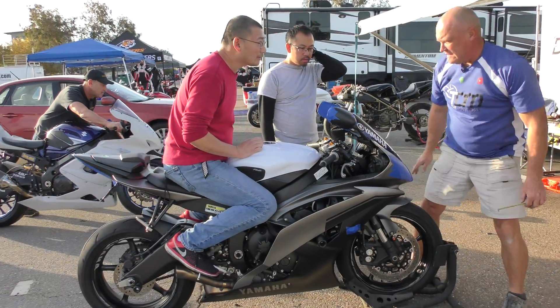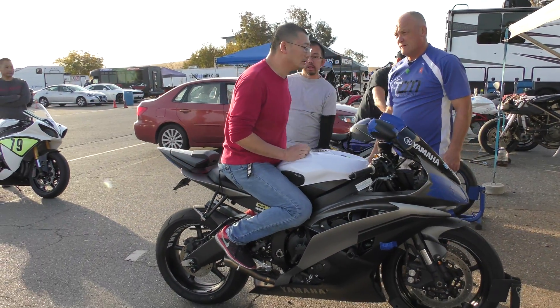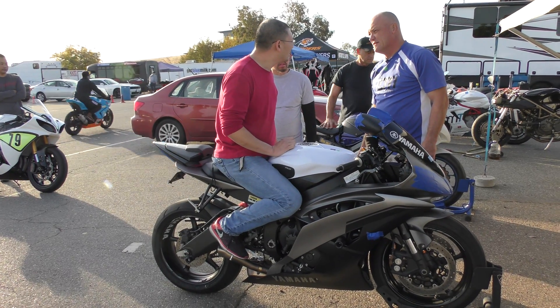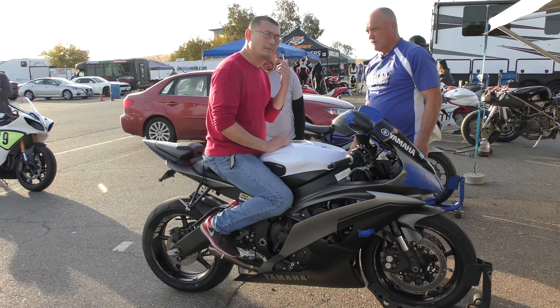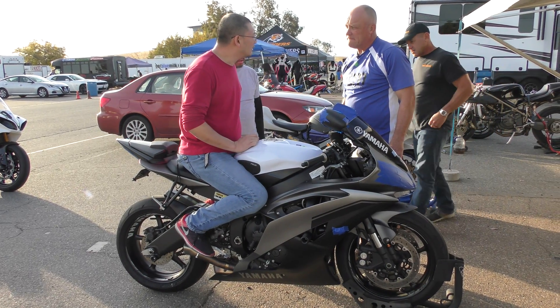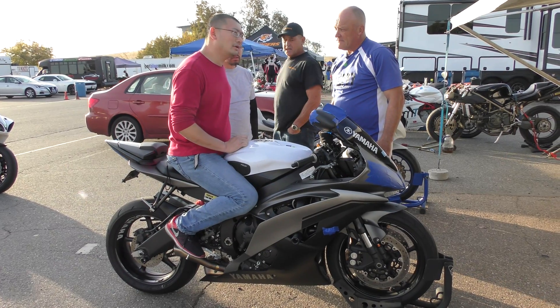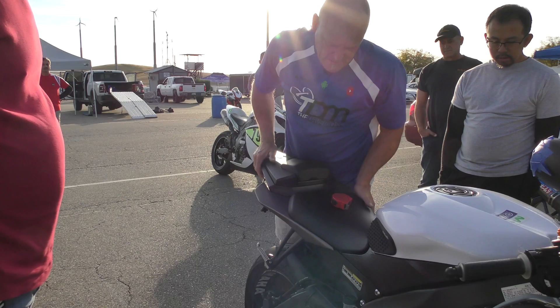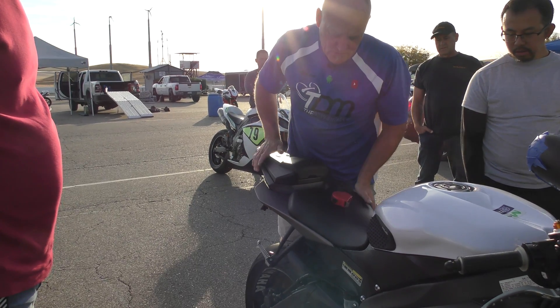And then it's what year? 2016. How many miles? Roughly 4,000. Okay. And what do you weigh? 190. No rebound at all.